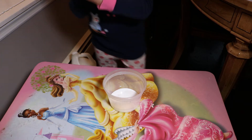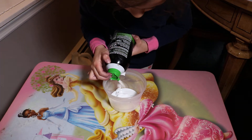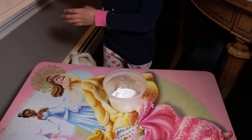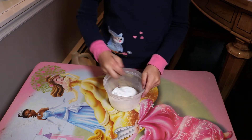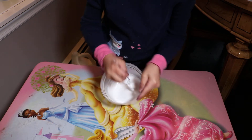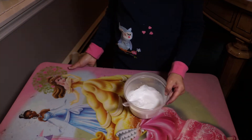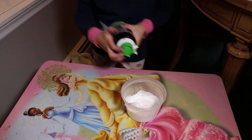And then we're going to be putting some shaving cream — this one is lime scented. Then I'm going to mix that with my fork. I'm just going to put a little more.